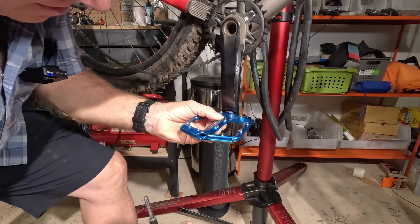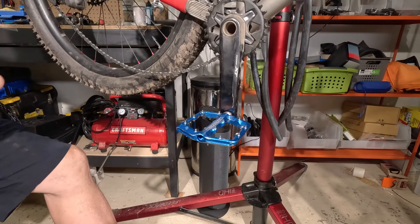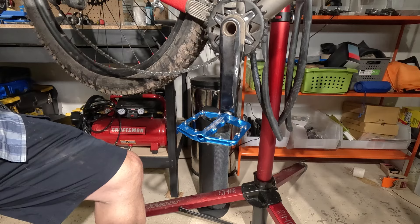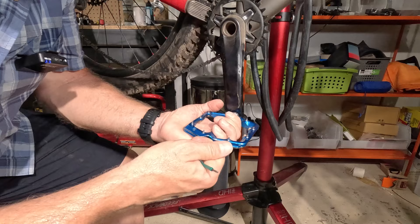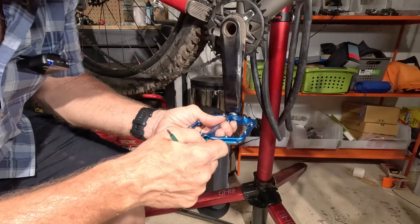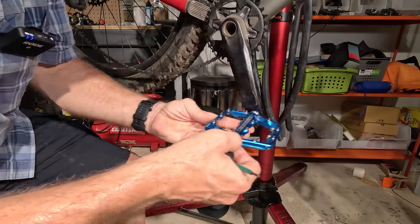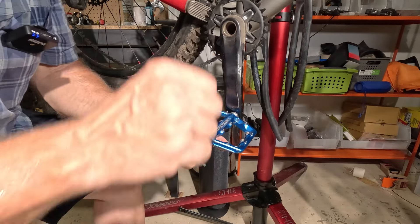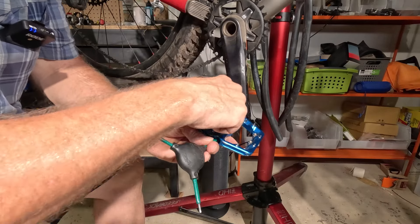You'll notice the pedal's a little loose on the shaft now, but it won't come off yet because there's another piece inside. That one requires the three millimeter. Now if I try to turn to the left, it won't come loose. So this is reverse-threaded, and the reason why is because of the way that your pedal rotates when you go — you don't want to work it loose. So they reverse-thread things, similar to how bottom brackets are reverse-threaded and the pedal's going into your crank.